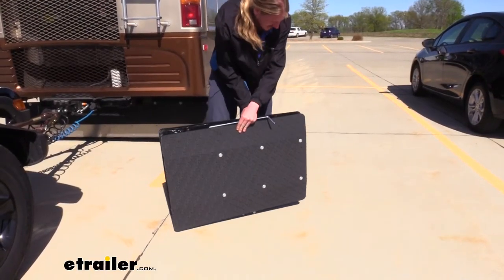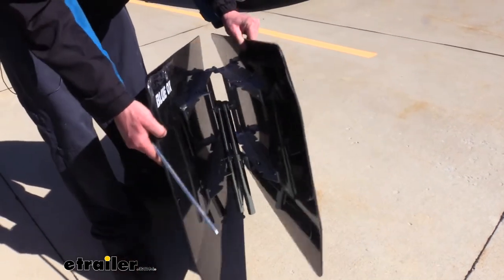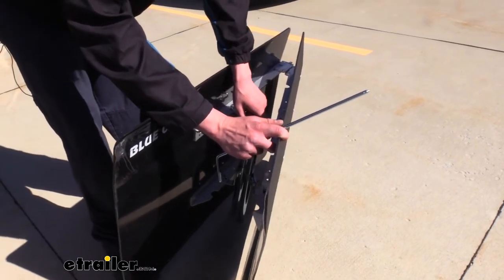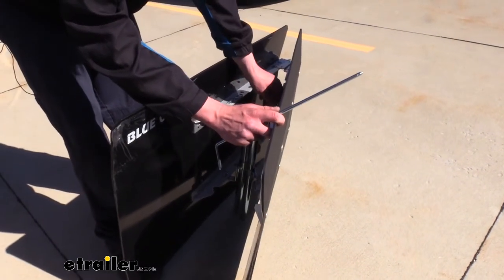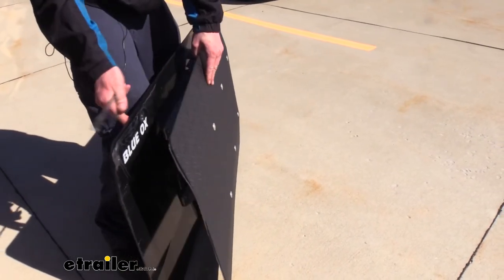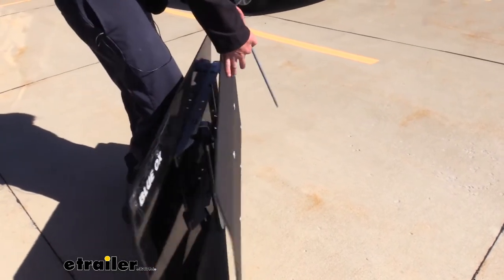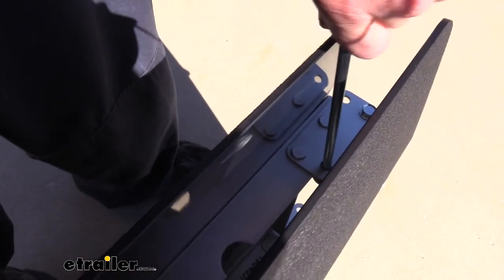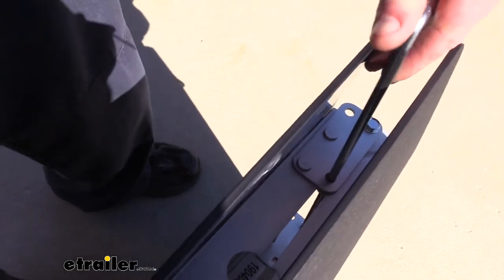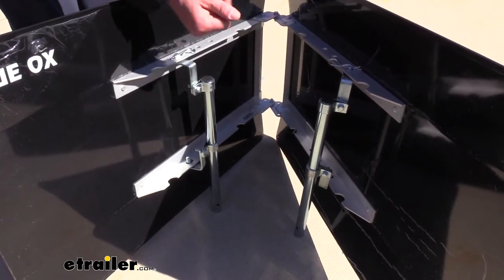Then we can fold the two pieces together. You will notice when you go to fold them up, it is going to be pretty tight with the two arms where they come together. So you do have the option to pull the pins here as well — you'll see they fit in these little grooves to get it to fold up all the way flush. But in a lot of cases, you can just take the two arms and position them side by side, and the pin will be close enough to where you can just insert it.